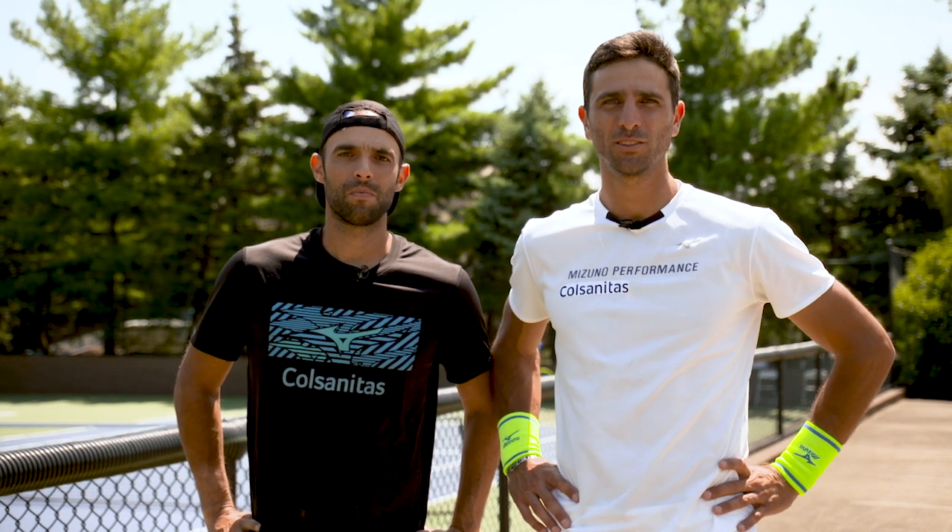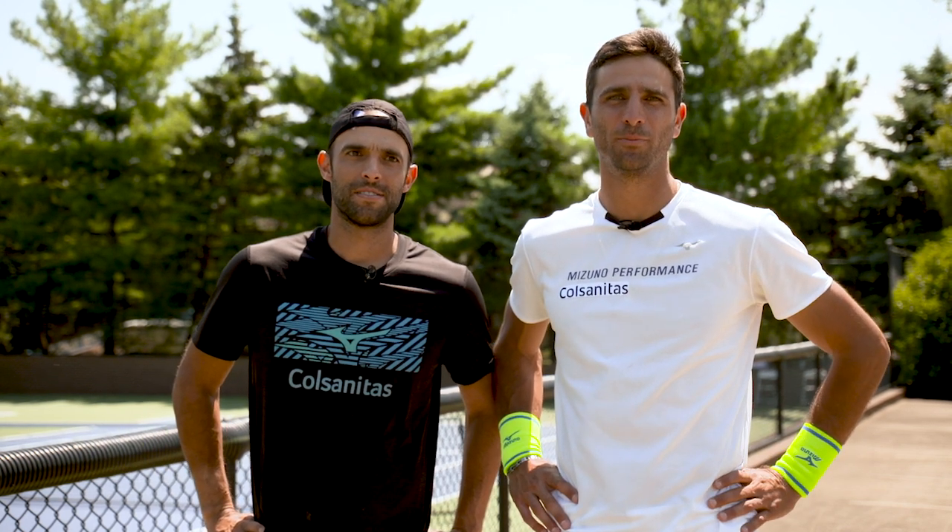Hello everybody, I am Juan Sebastian Cabal and this is Robert Ferra, and we're from Colombia. We're here to help you out with two drills and pointers that you can do back home.